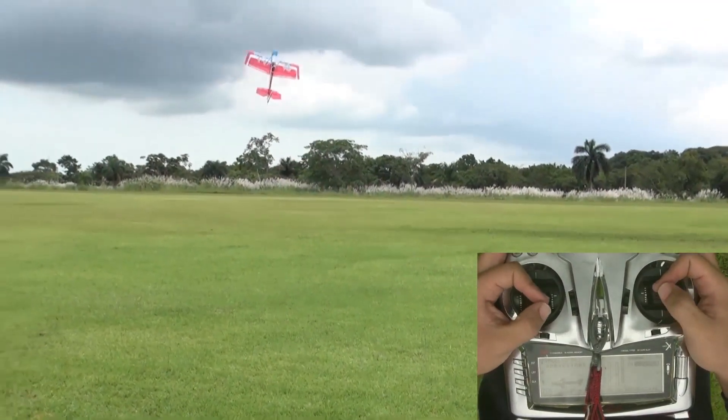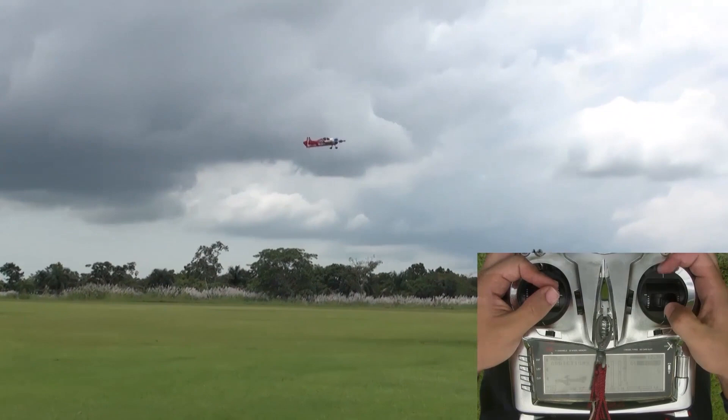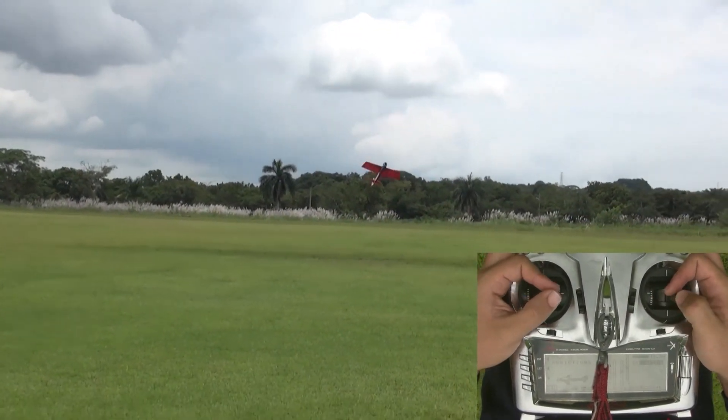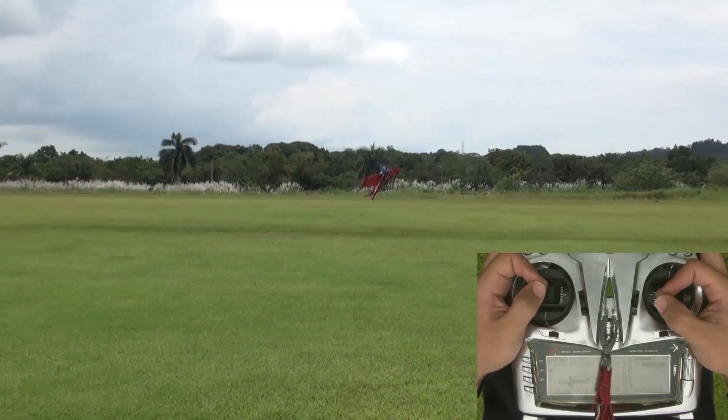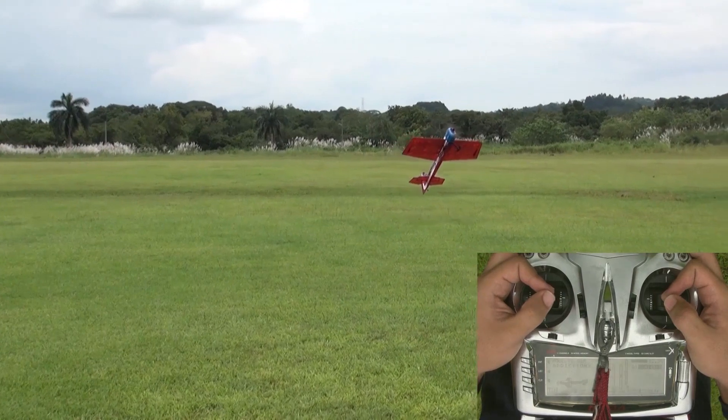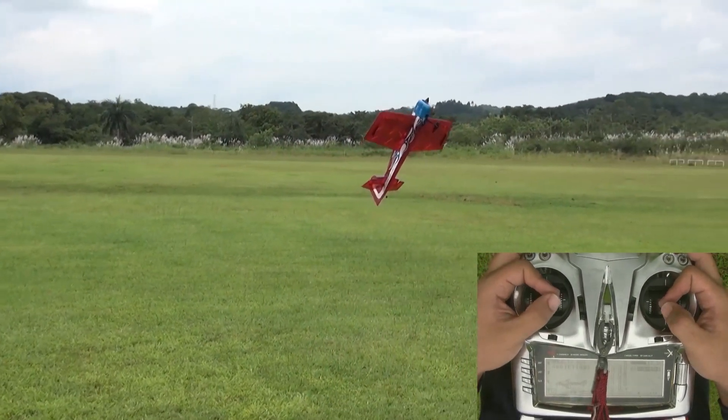Now we're going to look at the hover. The hover is a great 3D maneuver and it has a real wow factor at the field. In the hover the model is hanging by the prop and facing into the wind and a little bit tilted. It can be inverted and upright if there's a steady wind, although inverted is a lot harder to master.